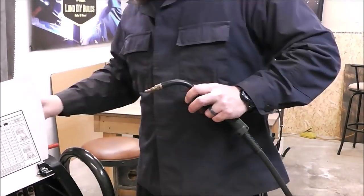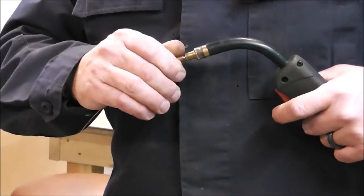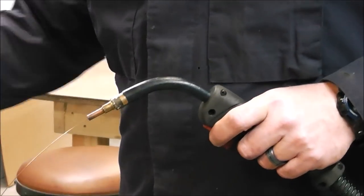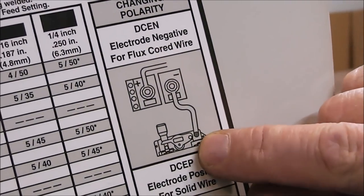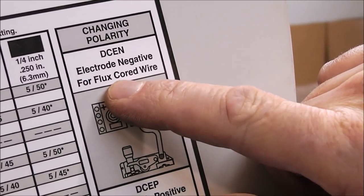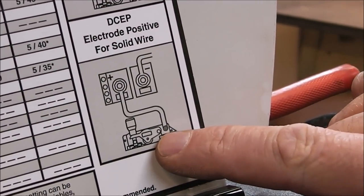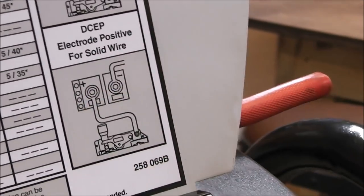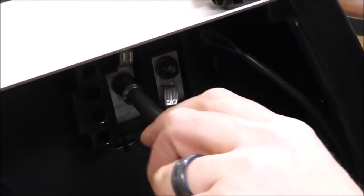Pull the trigger and feed it through. Now look up here — when that wire on the right-hand side goes down to that assembly, that's DC electrode negative, which is for flux core. When we use solid wire we need to be DC electrode positive, so the wire needs to be on the left or positive side. We just swap them around — I keep a 7/16 nut driver right inside the cabinet and it makes changing this out simple.